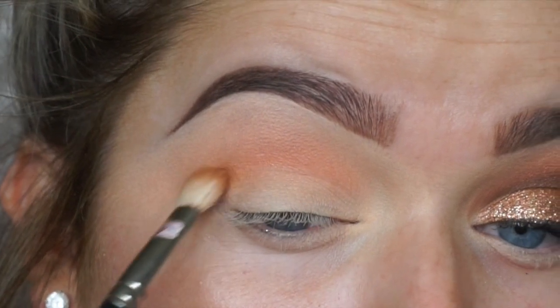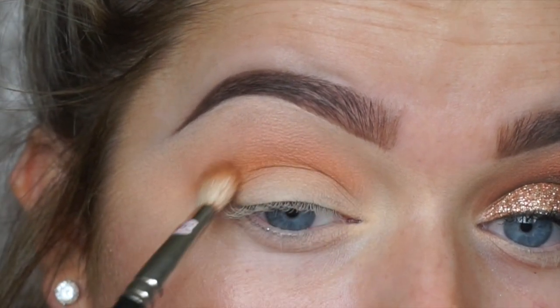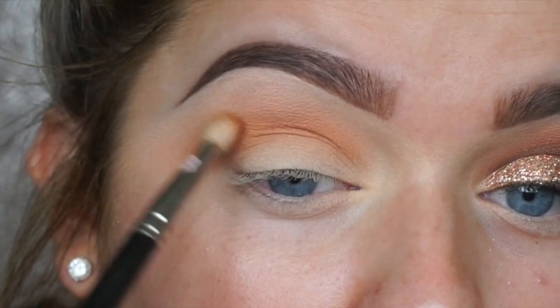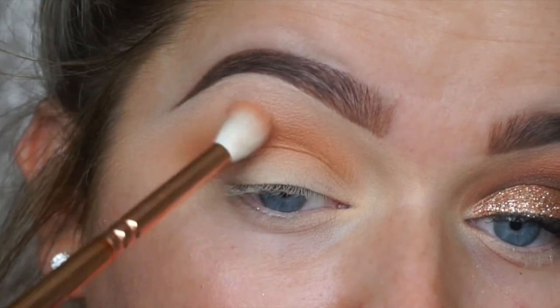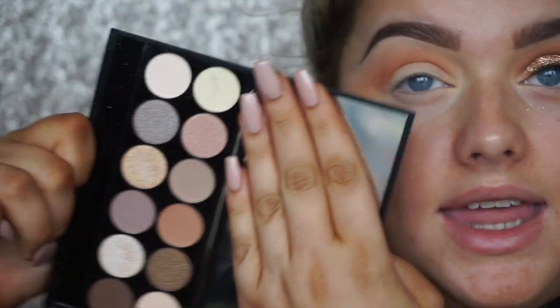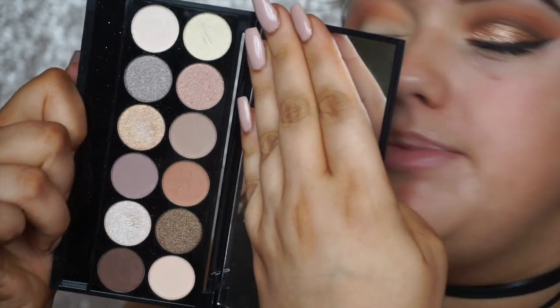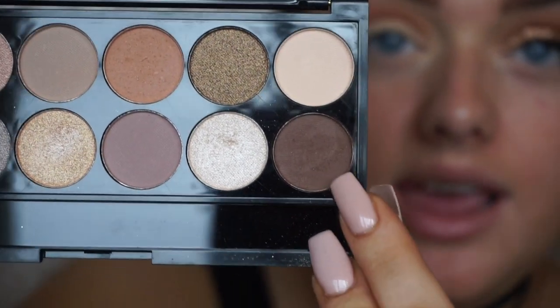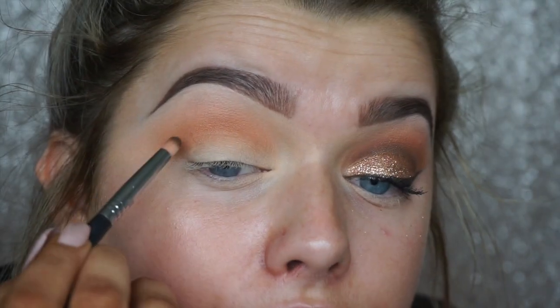For the next color, I'm taking the bronzer I plan to use later — the L'Oréal Glam Bronzer in shade 02 — and using that to further define the crease with a MAC 217 brush. Bronzers make such good crease colors when they're particularly warm, and since this is a warm look, why not? Then going back in with that brush with no extra product, just blending them together. I'm also taking the Sleek i-Divine Palette in A New Day — a gorgeous everyday palette — and going in with the dark brown to really define the crease using a Sigma E30 Pencil Brush.